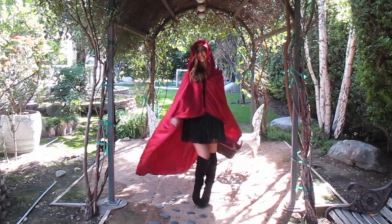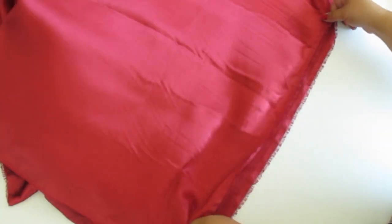First, I will show you how to make the red cape. You will need 3 yards of satin fabric.